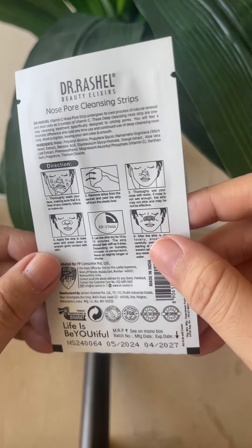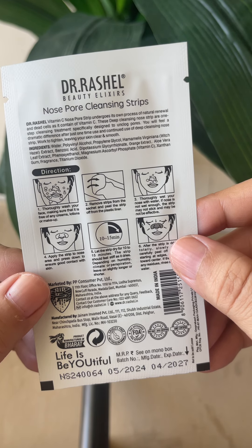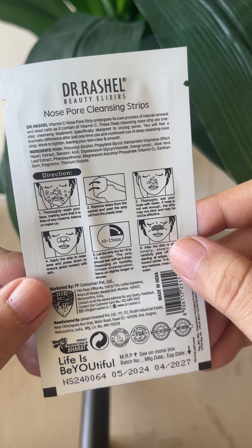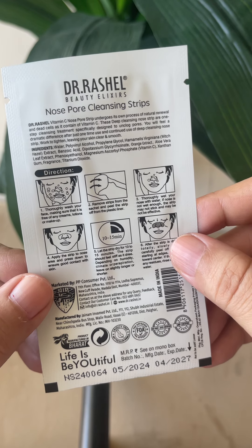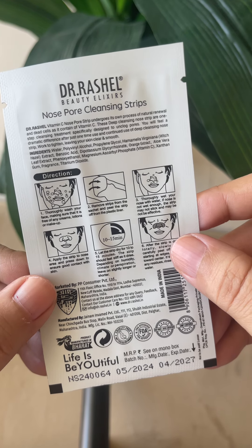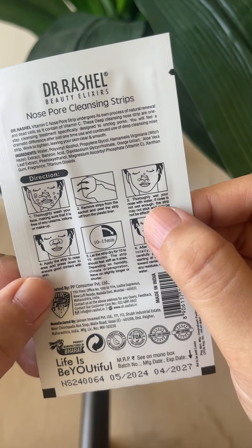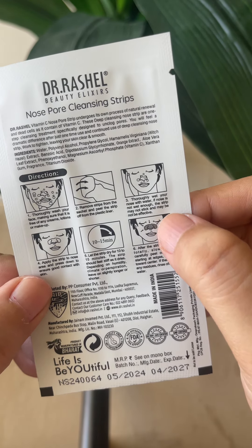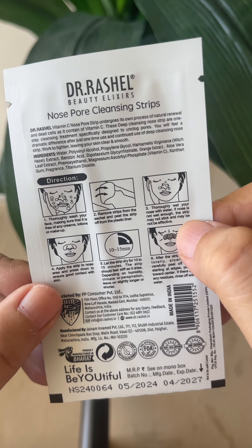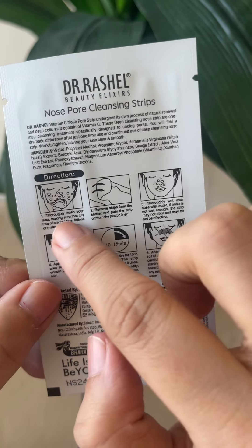Let's see how it is used. In this video, we will wash our face properly so you can remove any oil, lotion or dirt. When your nose area is clean, we will wet it lightly — we will not dry it completely. You need to wash the nose area properly. I have washed the nose area properly.